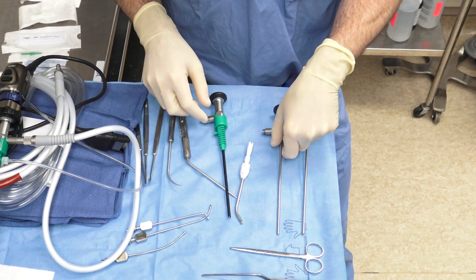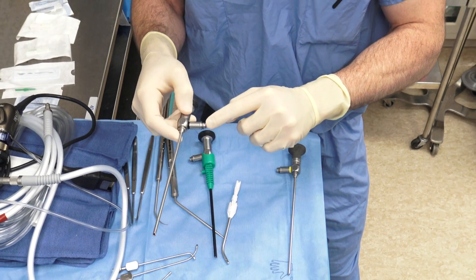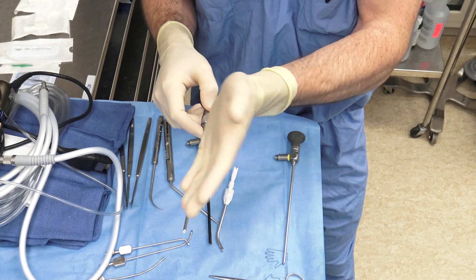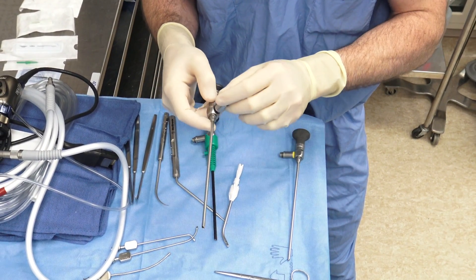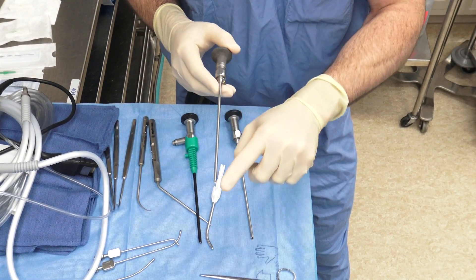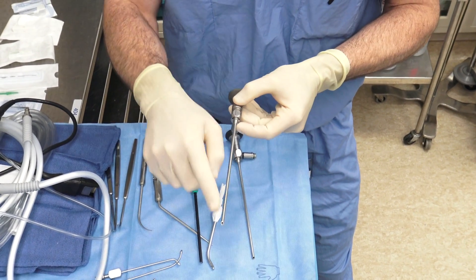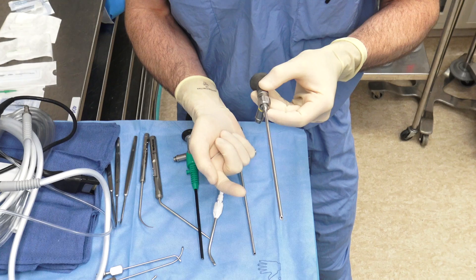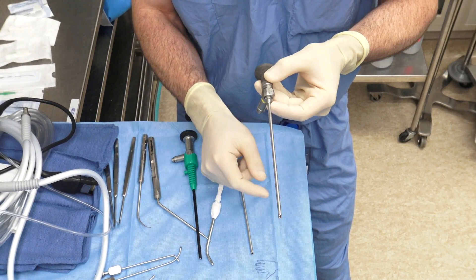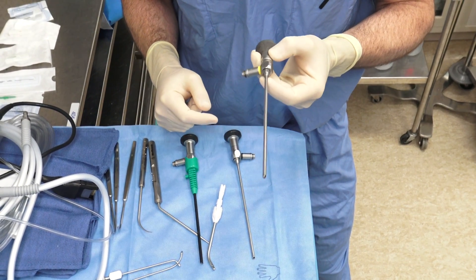The next one is the 45-degree scope — a slightly different setup. The light post comes out from the side, and this is now looking up, at 90 degrees from the angle of the camera to the light post. Lastly is the 70-degree scope — quite an angled scope. In this operating room we do not have a reverse post for the 70s, so it's looking up but the post comes out below. That makes it difficult to pass instruments through while looking up. We fairly rarely use a 70-degree scope.